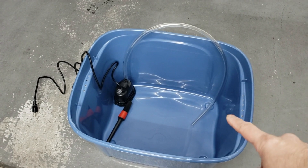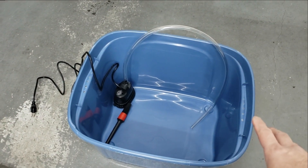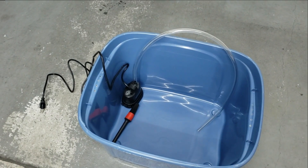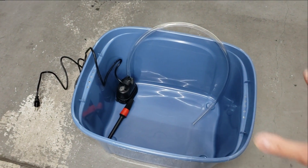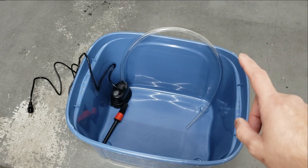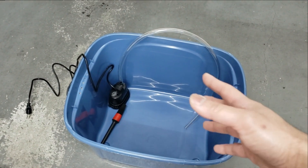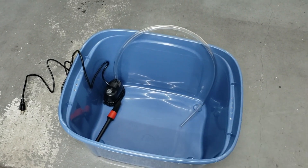Here is our homemade parts cleaner. This is just a 63-liter tote and a submersible pump, probably the kind used for aquarium tanks. All this cost me about $35 Canadian - the tote about $10 and the pump about $25. The brush is just something I already had.